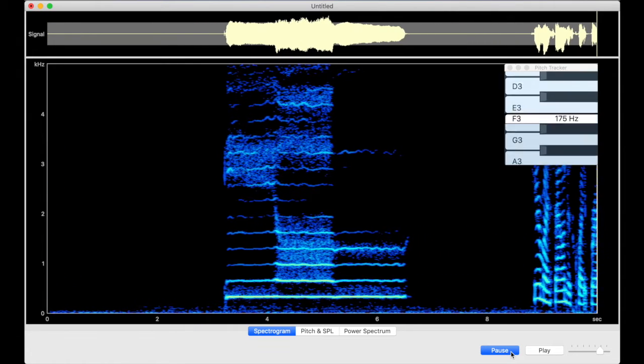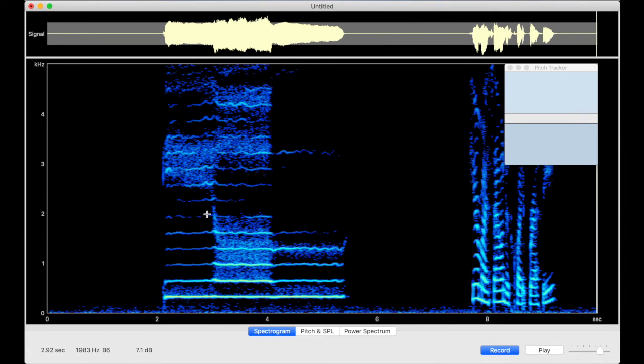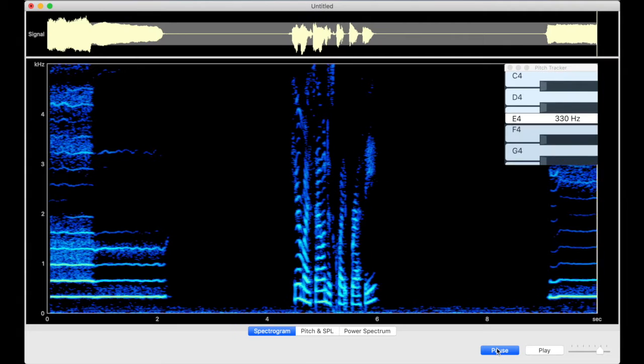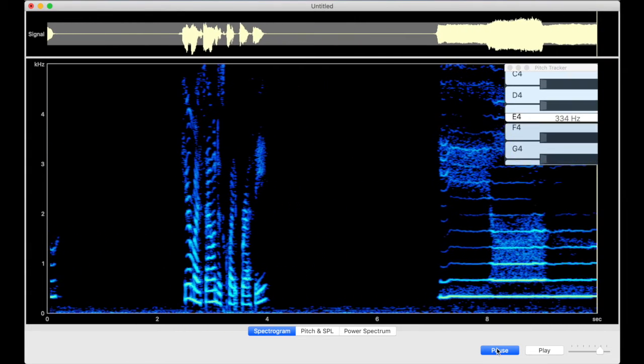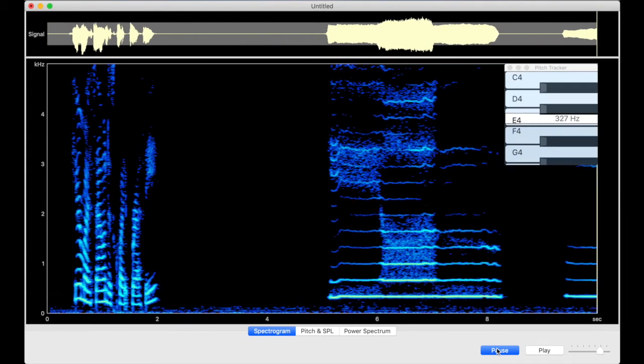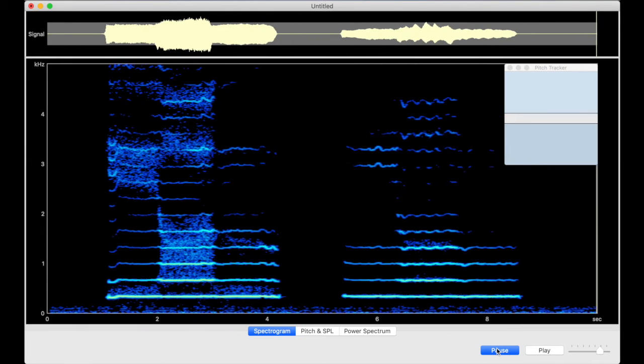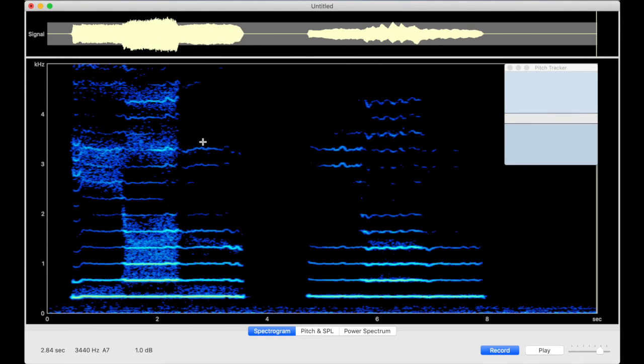Here, my sound is quite breathy. The noise of the breath appears as this cloud of static in between the harmonics. So, let me try again and I'll show you how I can clear that up. That's hard today for me. But you can see that when my voice cleared up, the clouds cleared up too.